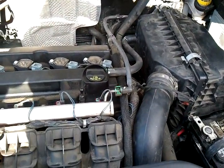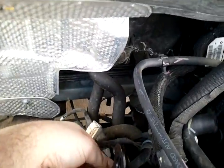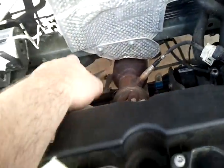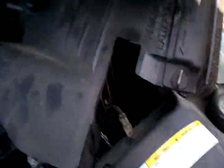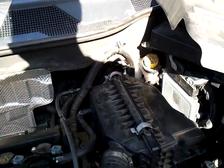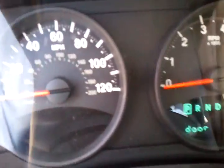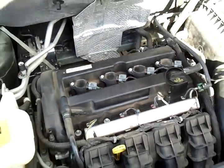When putting it back together: reinstall the heat shields, plug in your air temp sensor, put the air box back in, plug your computer back in, reattach the battery cover. After that, start it up and test it out. There it is - sounding normal again.